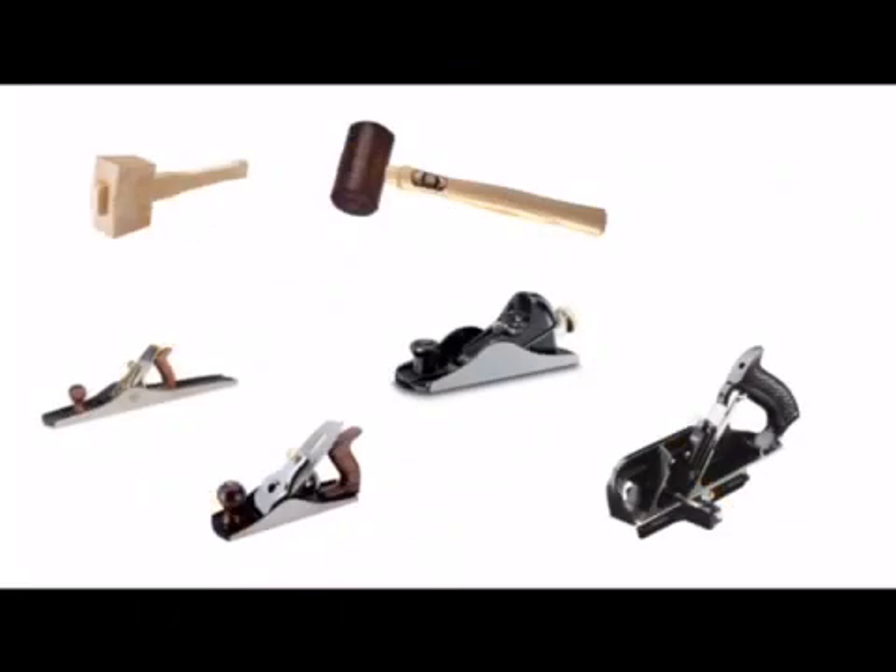On the next slide we have two mallets and four planes. Both mallets would be used for similar jobs — striking the end of a chisel when chiselling wood. We have your standard wooden mallet and we have your hide mallet. The reason it's called a hide mallet is because the head of the mallet is made from leather rather than wood.